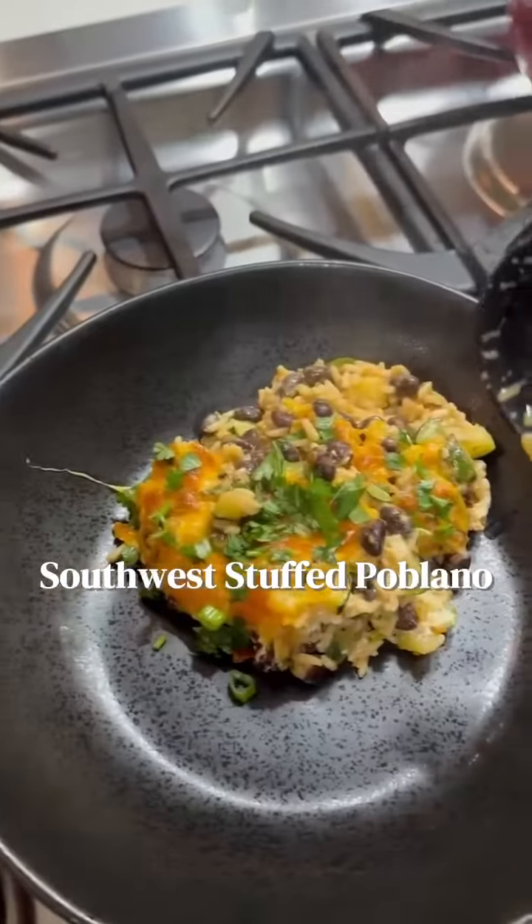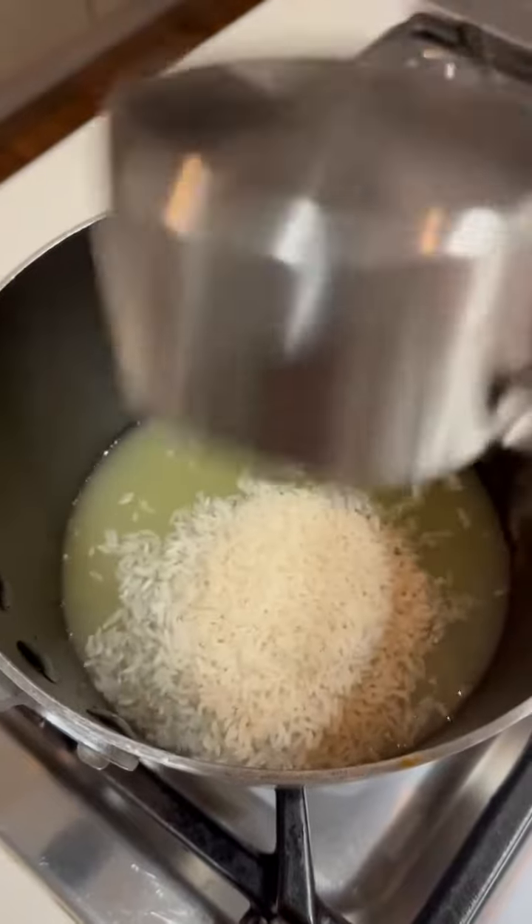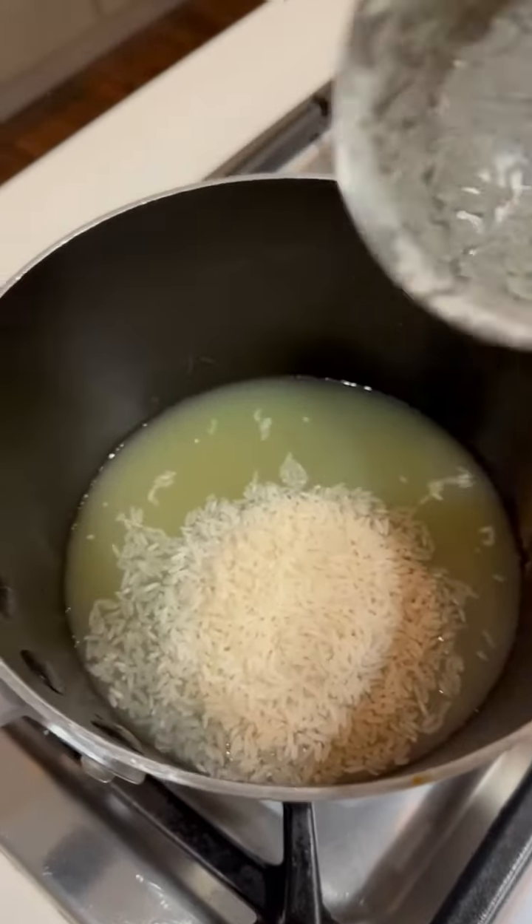Oh my god, you have to try the Southwest Stuffed Poblanos. Start by making three quarters of a cup of rice — I always make mine using stock instead of water.